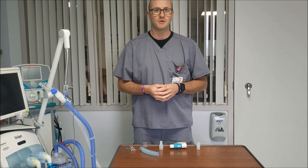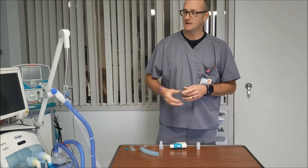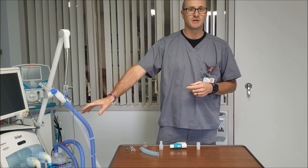Thanks for watching this quick hit video on the quick setup routine for connecting an Inomax DSIR nitric oxide with a ventilator.